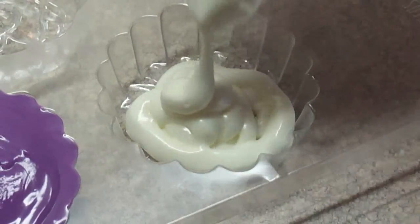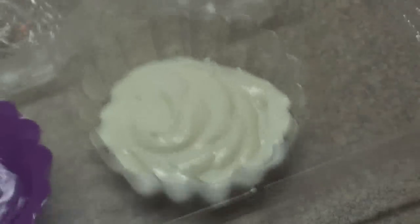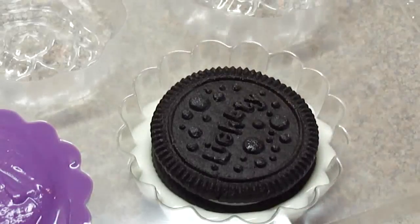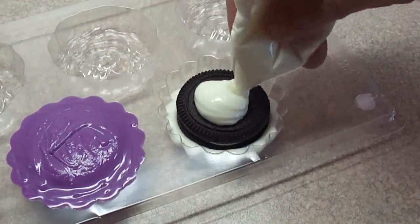Here's one where I did a yellow center and now I'm putting some white candy melts — a little bit of candy melt — and then tap it to spread it out. Then adding a cookie; this is a generic brand Oreo cookie but you can use any small size cookie for this.